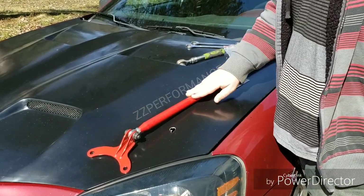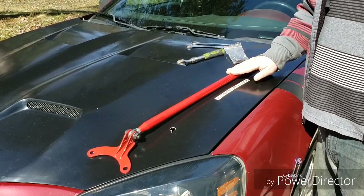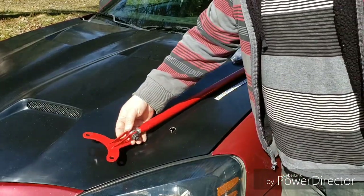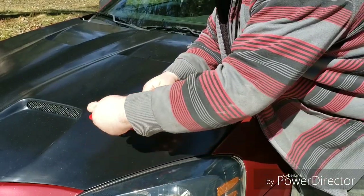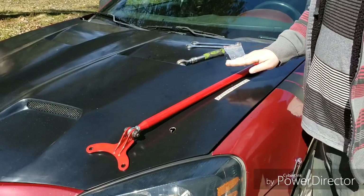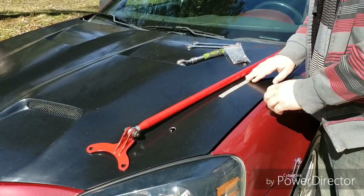Here I have the Gen 2 ZZP Front Tower Strut Bar, or Strut Brace. This is their Gen 2 version — the first version was just a solid bar. These are adjustable; you can thread them in and out. You can pick these up at ZZ Performance for 80 bucks for any W body.